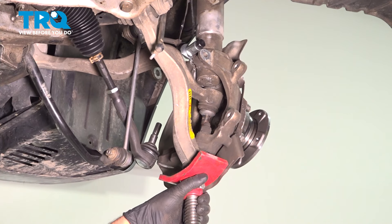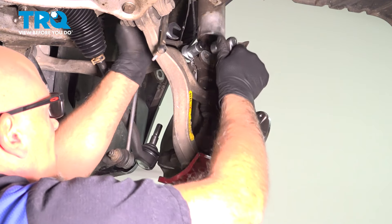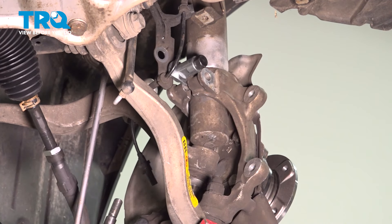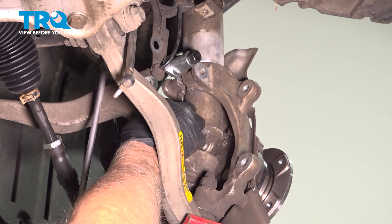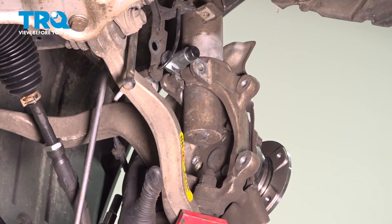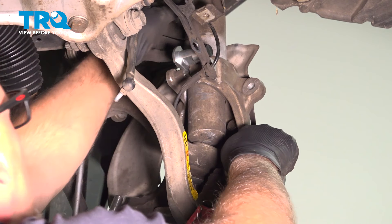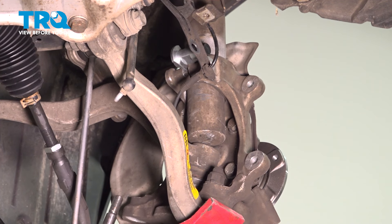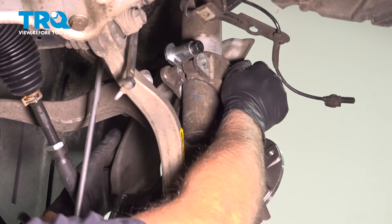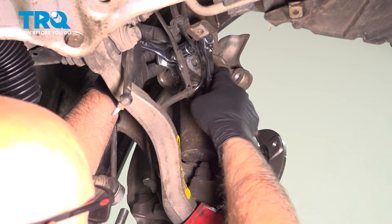Now torque these bolts to 81 foot-pounds. Now I'm just going to use the pole jack and raise the knuckle up — be careful. Just spread the knuckle a little more and raise this up. There is a little tab — you want to get that lined up with the slot in the knuckle. Let's try to get the lower ball joint lined up as well. If you need to tighten the tool a little bit just to get everything to line up, you can do that. Just making sure that the slot is lined up. Now I'm going to take the tool off because the knuckle's in the right spot.